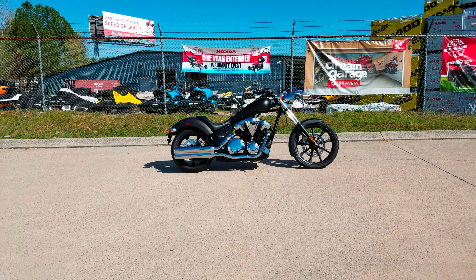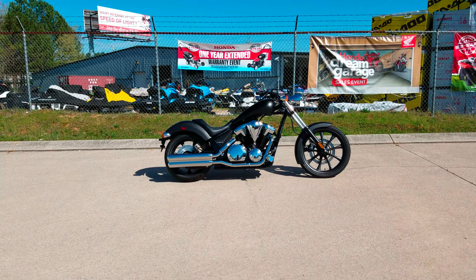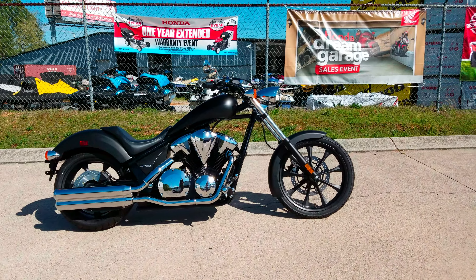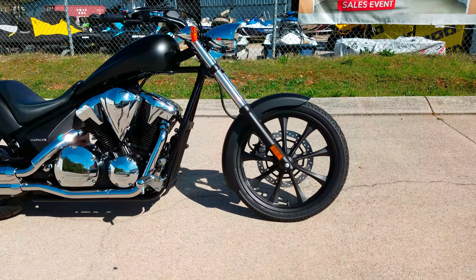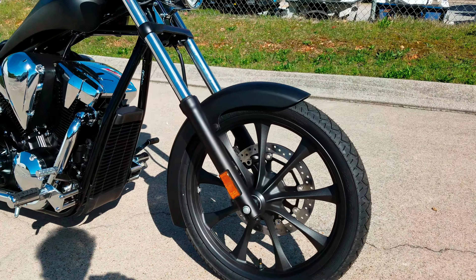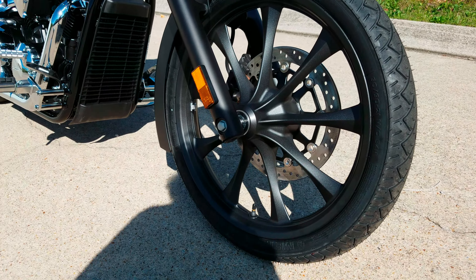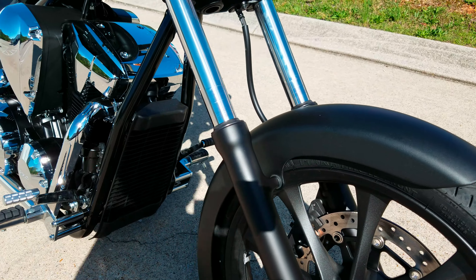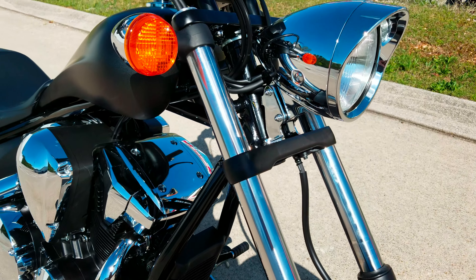What we've got next is a 2017 Honda Fury in a new color for this year called matte black metallic. Last year they did a matte gray metallic which was close to it. We'll do just a quick walk around and go over some of the features on it.